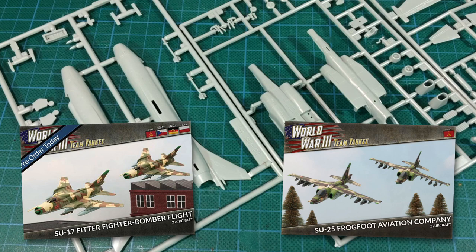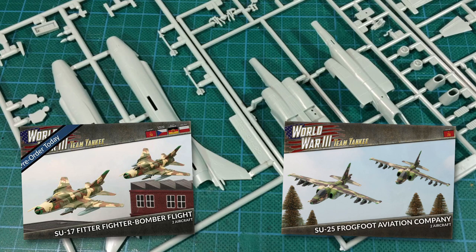I hope you enjoyed this look inside the box for the SU-25 Frogfoot. I'm certainly looking forward to building mine. Thanks for watching — see you next time.